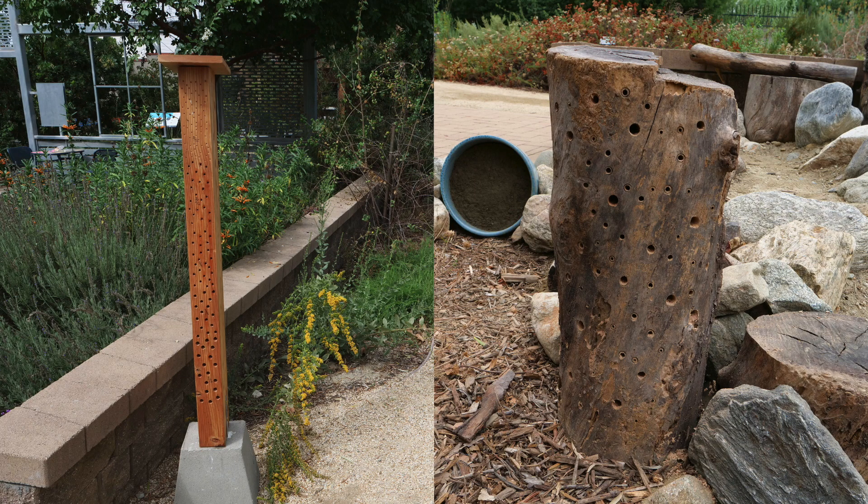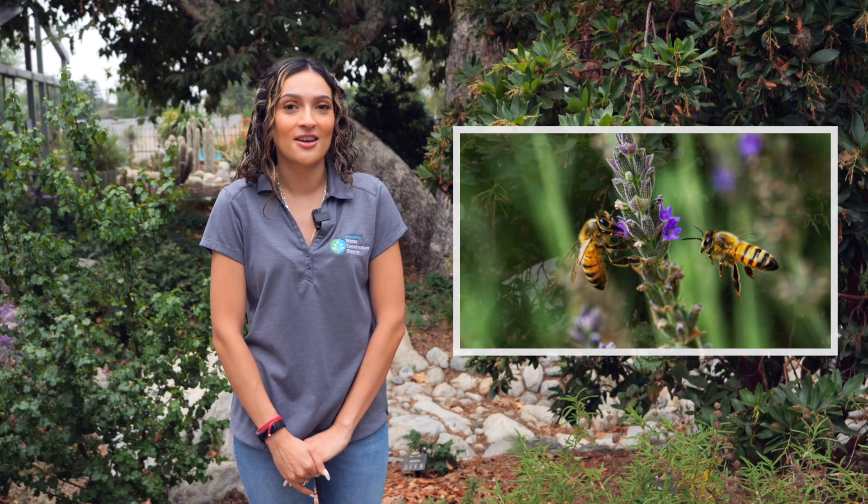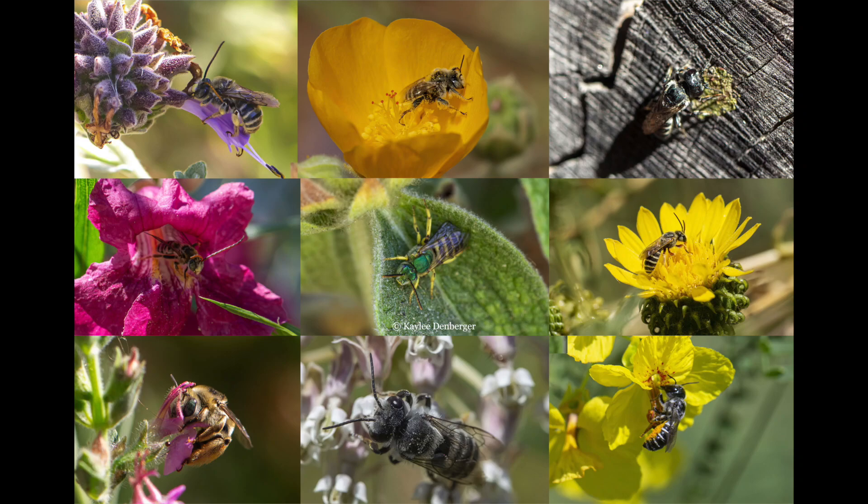Hi, my name is Azucena from the Chino Basin Water Conservation District and today I'm going to teach you how to make different types of bee hotels to support the native bees in our community. Many people don't realize that there are many different types of bees. The most common bee you'll see in your garden is a European honeybee, which did not originate here. In California there are over 1,600 species of native bees. Many native bees can thrive in our gardens if their needs are provided for.